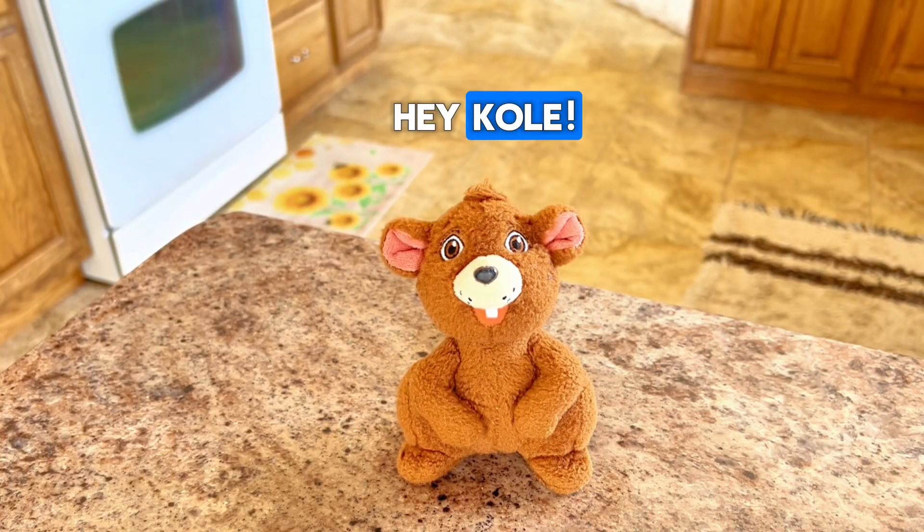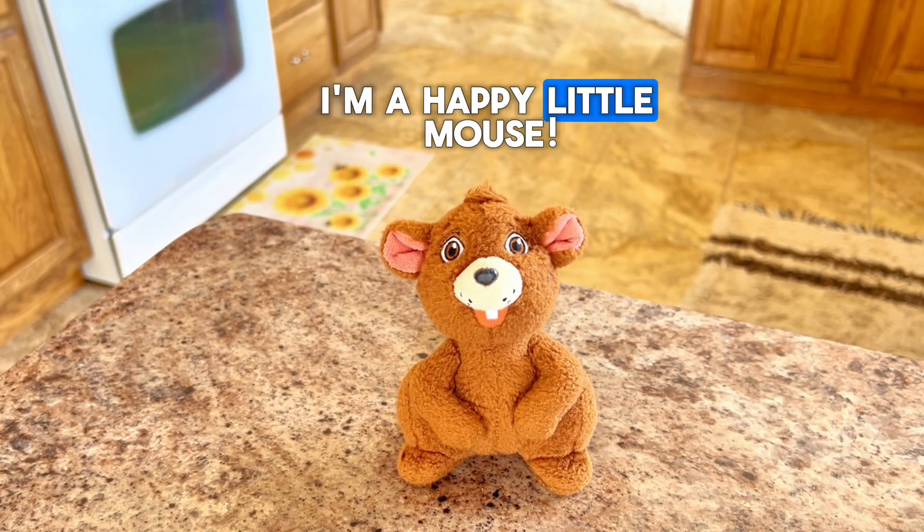Hey, Anthony. Hey, Cole. How are you? I'm fantastic, thank you. How about you? No complaints from me. I'm a happy little mouse.